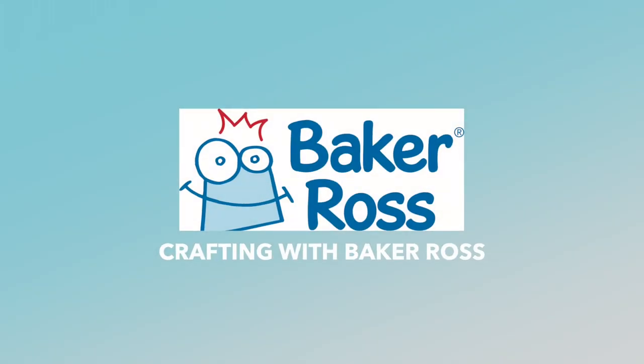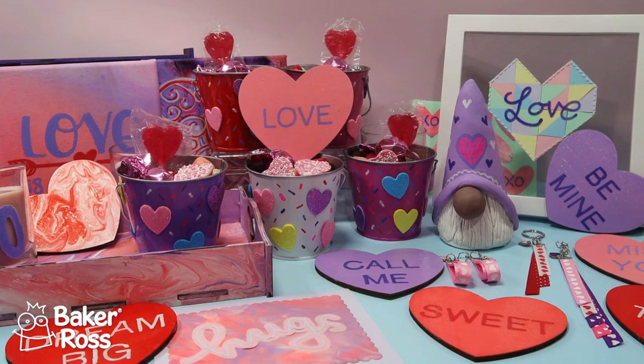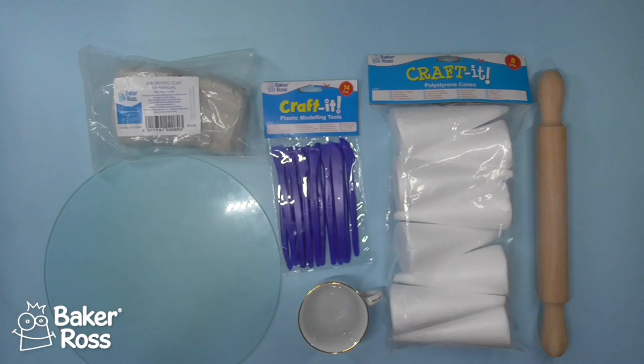Hello crafty friends, welcome back or welcome if it's your first time here. Today we are going to be creating Valentine's crafts using products from Baker Ross. I make a whole bunch of crafts in this, they're great for personal crafts or for gift ideas, so let's get started.